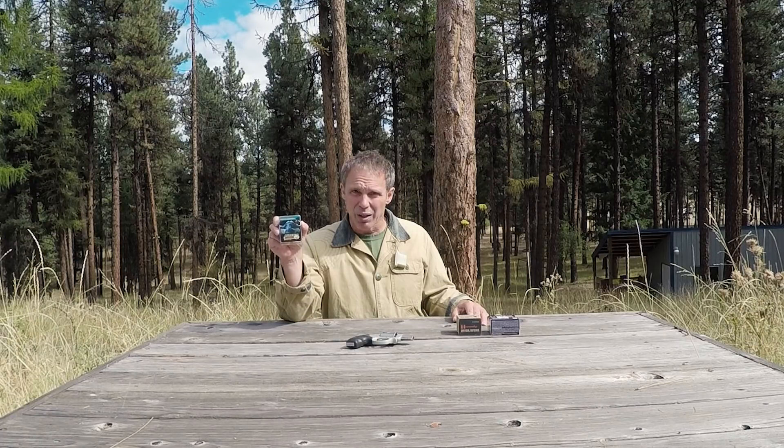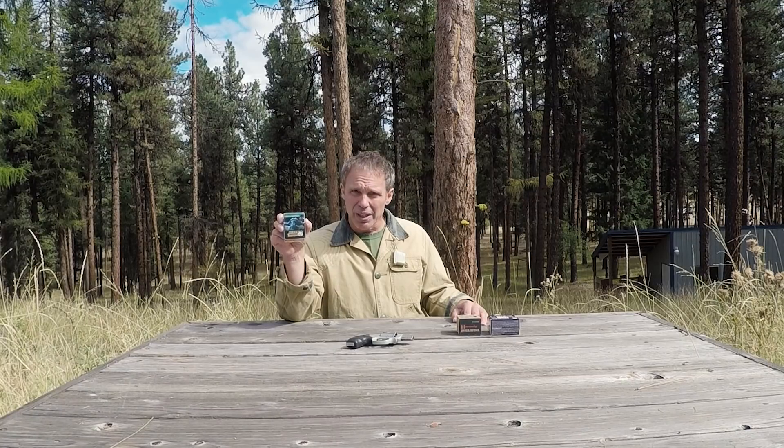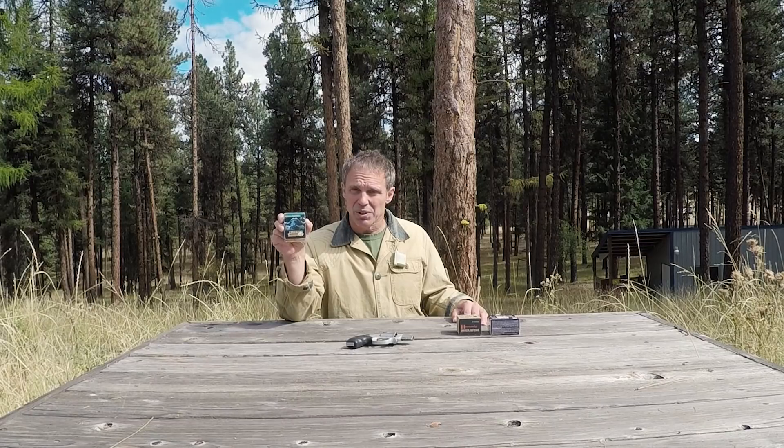This is Buffalo Boar 38 Special Plus P with a 110 grain copper hollow point. There are a couple of things about this ammunition. One, Buffalo Boar has a reputation for being loaded really hot — it's supposed to be very powerful ammunition. And two, this 110 grain hollow point is lead free; it's just a copper projectile.